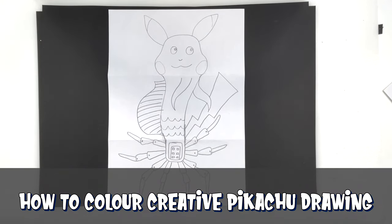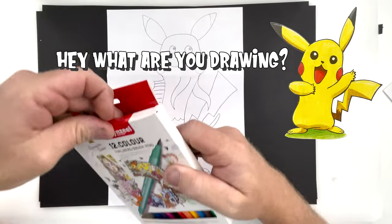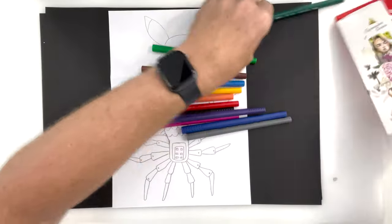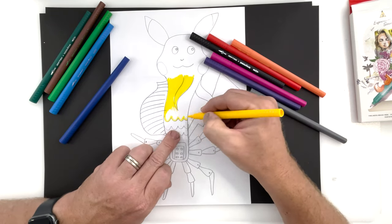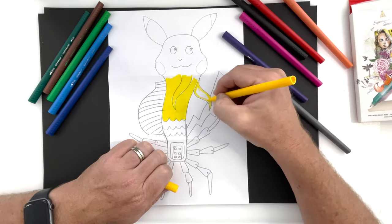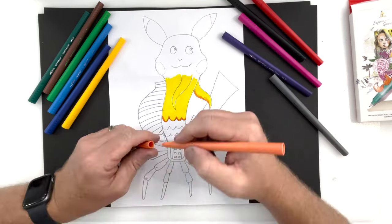Hi everyone, hope you've had a great day. Welcome to today's video where we're going to colour in a Pikachu creative character. You might have seen this in one of my other videos where I played an art game where you fold the paper and you can create some really cool characters. Well I am colouring that in now. Pikachu is crossed with a marlin and a robotic spider.